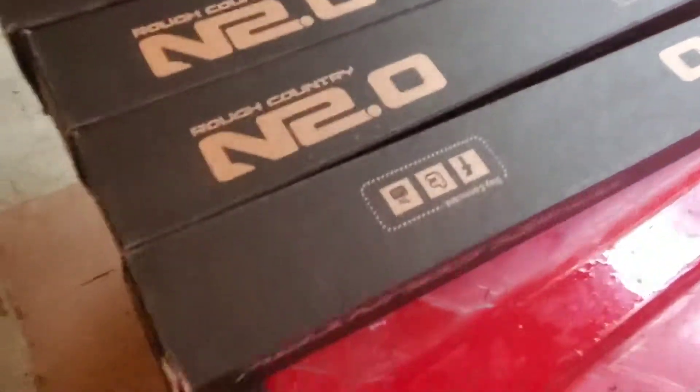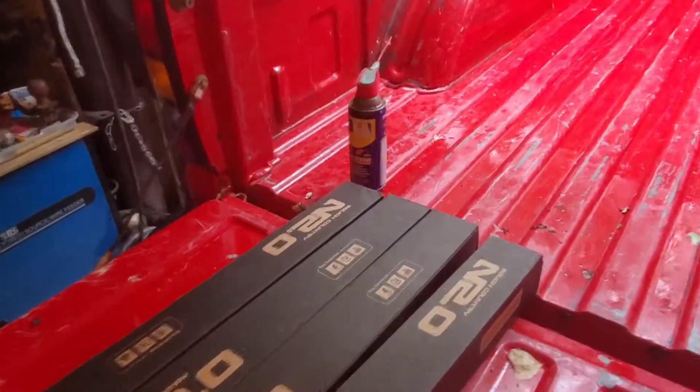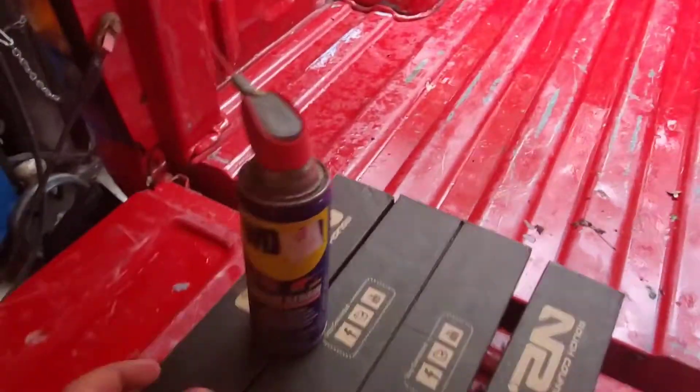We got the N2.0 right here. I'm pretty sure this truck has never had its shocks changed — ever. They look really rusted out. So the first thing we're gonna do is WD-40 the whole thing, get everything loosened up and let's just hope for the best. Here's the WD-40, old trusty.